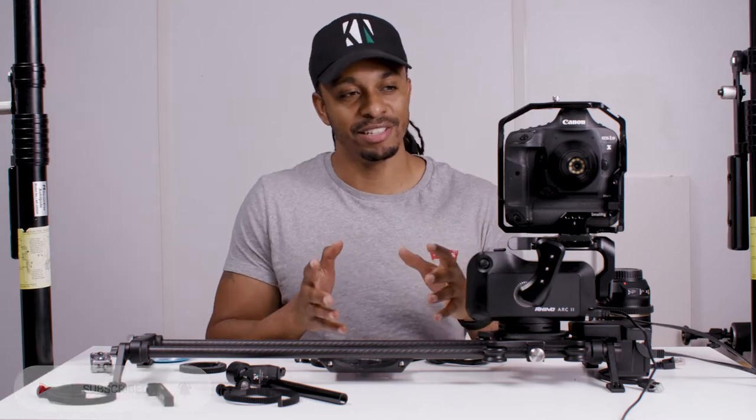Hey guys, what's up and welcome back to the channel. If you are new here, do consider subscribing if you want to see more content like this. In today's video, I'm going to present you with a problem and then give you a couple of solutions or workarounds for this particular issue.